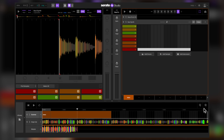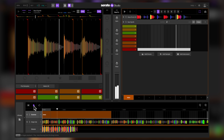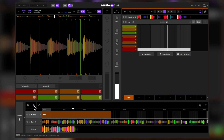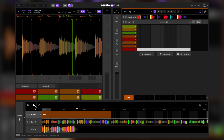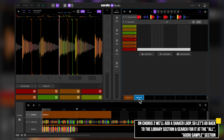Now let's give our track a listen. Sounds pretty good. This beat is the backbone of our remix. What we'll do from here on out is make variations of it and arrange it on the track. Back at the scene section, let's rename this intro to Chorus 1. Now let's copy it to make Chorus 2. On Chorus 2, we'll add a shaker loop.